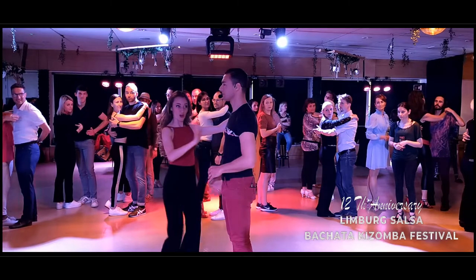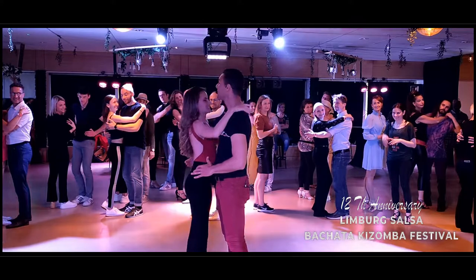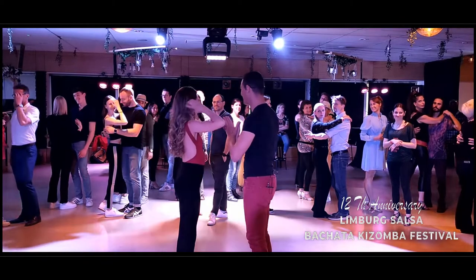Then don't worry, close the position, right? We need the contact because we work in bachata sensual, ok? Then it's very important — the contact, ok?